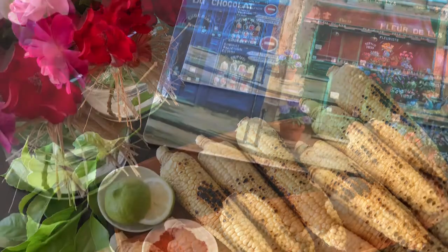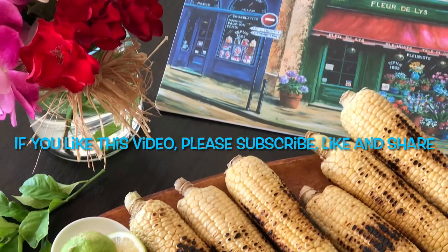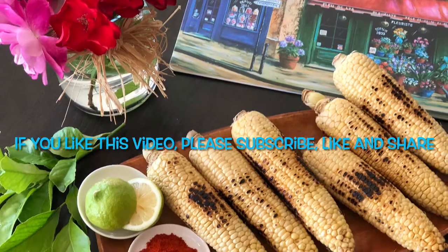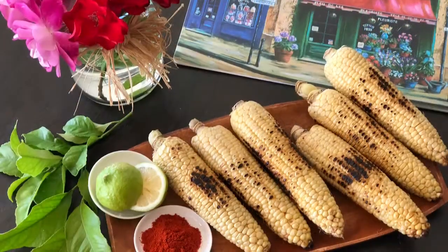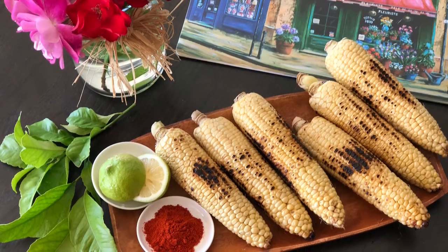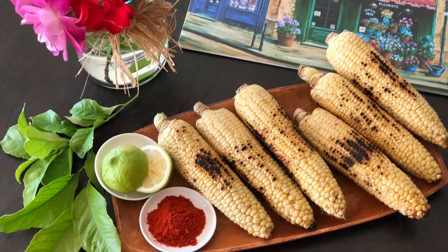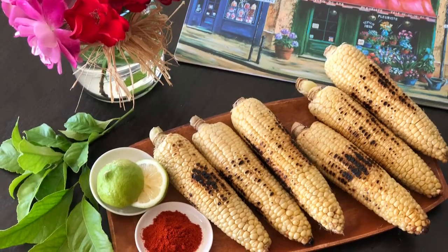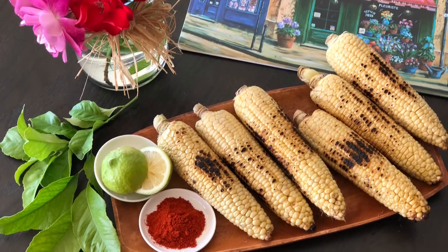Growing up, I always loved eating roasted corn on the cob and I still love them and enjoy eating them with my family. Corn is a frequent guest on our grill in summer. Usually I grill them, which gives a fantastic taste, but today I'm going to roast them over a pan on top of the stove. Some people roast the corn over the gas flame itself, but I use a pan over the stove — this gives a better taste.